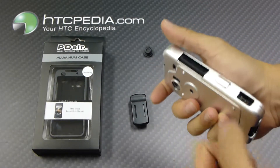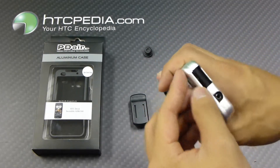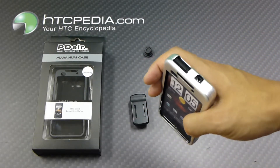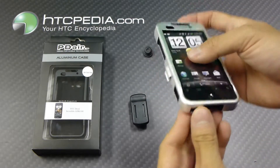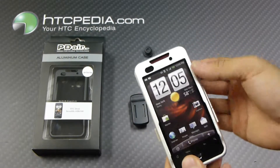Cutout on the side for the volume rocker and charging port. And we have cutouts on top for the power button and the headphone jack. And of course we have the cutouts for the front.